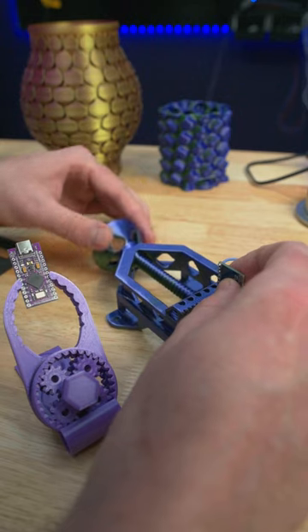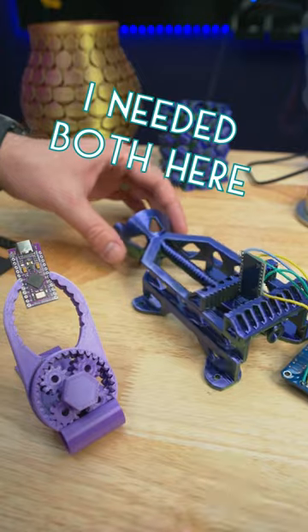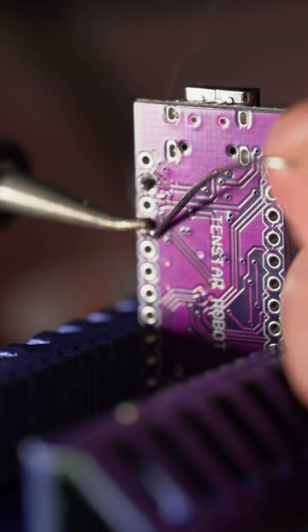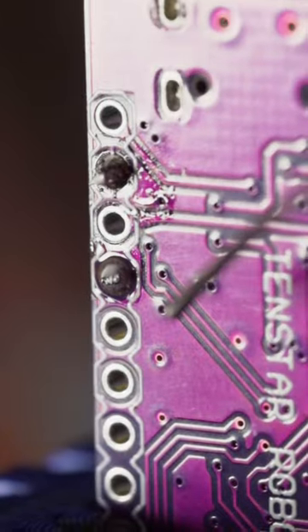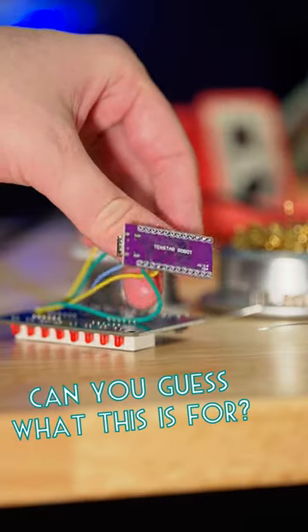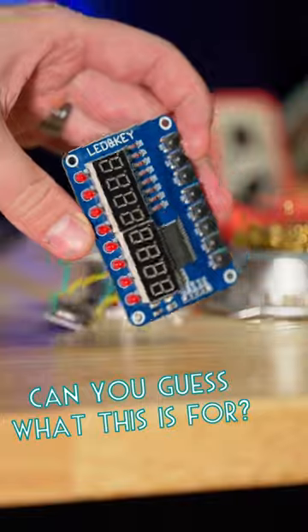I needed both of them to be able to swap some wires over onto a new Pro Micro board, and it turned out to be so hard to film soldering up close, so this is all you get to see. This project will need to be its own video, but I'm sure some of you can guess what it is.